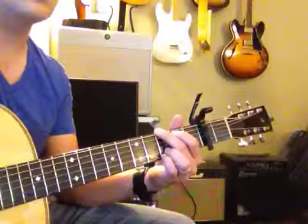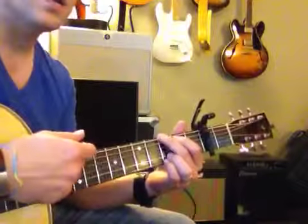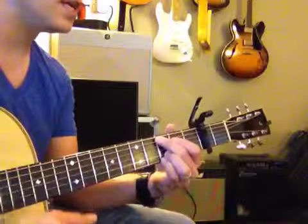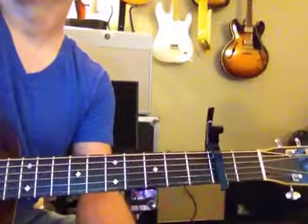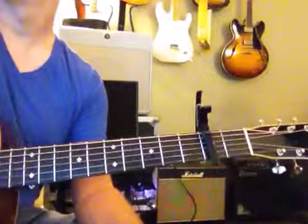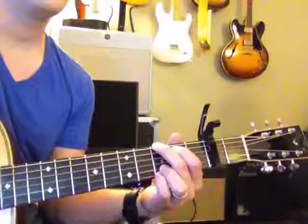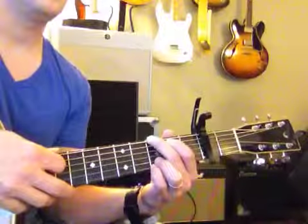That sounds really good. So you just play G, C, F, C. You can go one at a time for this — we'll go slowly, one at a time.